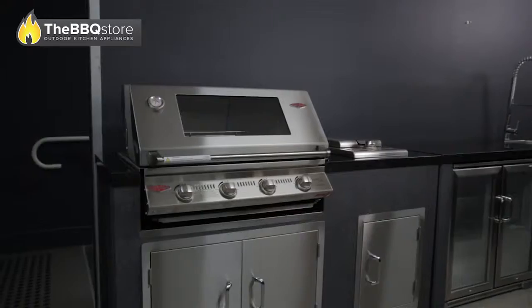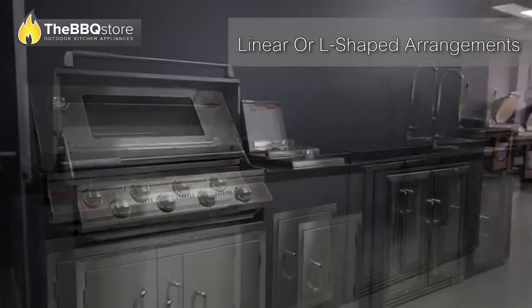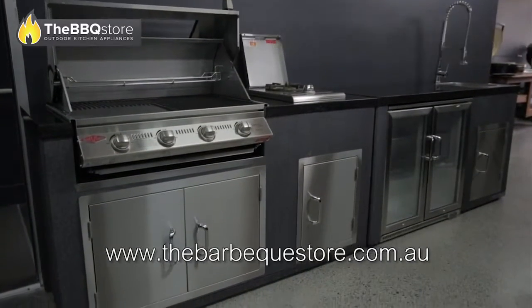Depending on your space, you can order the Artisan linear outdoor kitchen with the modules placed one after the other, or the Artisan L-shaped outdoor kitchen to fit that perfect corner spot.